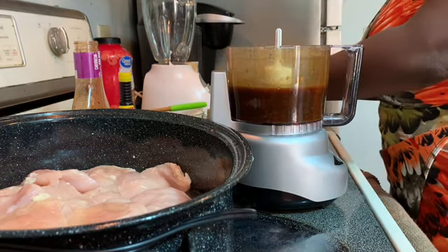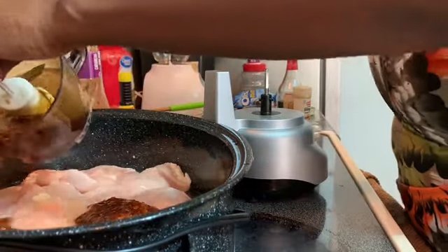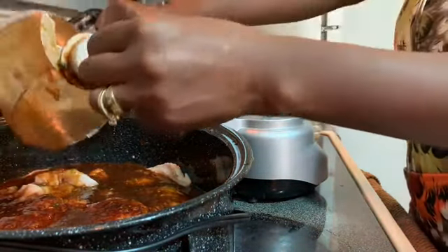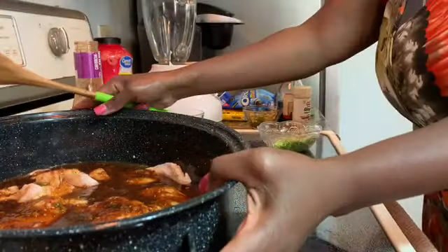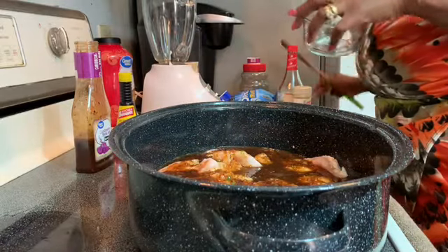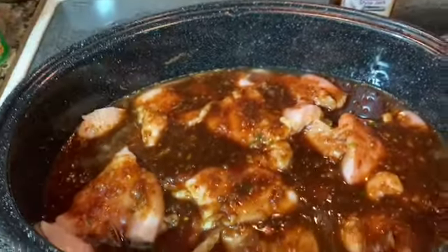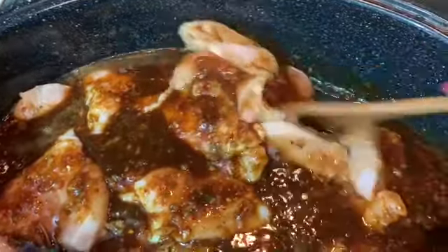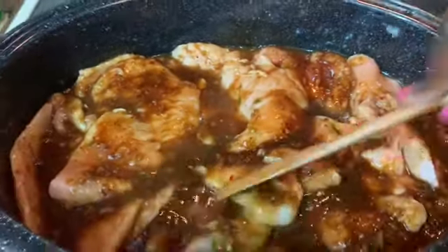I'm just going to put the marinade all over the chicken — don't want to waste any of it. This is what it looks like. My oven is already preheated. I'm going to add some garlic powder as well.